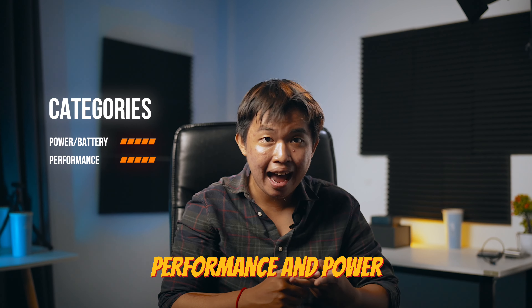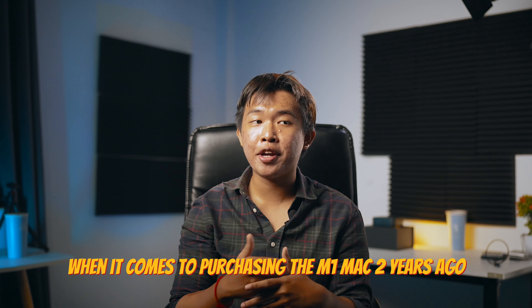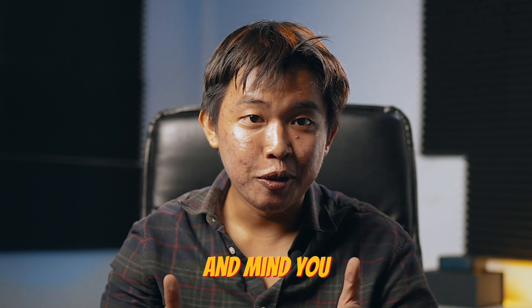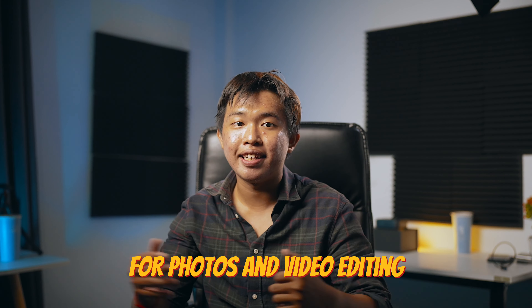I will be reviewing the laptop based on those categories, and those categories are performance and power. Later in the video, I will also be sharing what I was right and wrong about my decision when it comes to purchasing the M1 Mac two years ago. These are based on my personal experiences using the M1 Mac daily for photos and video editing.